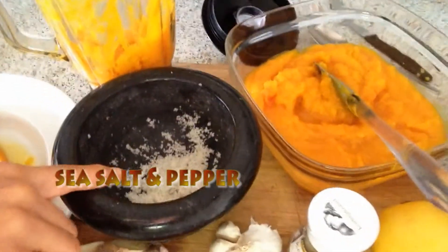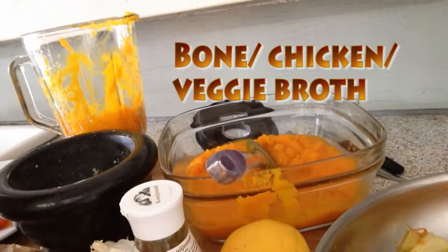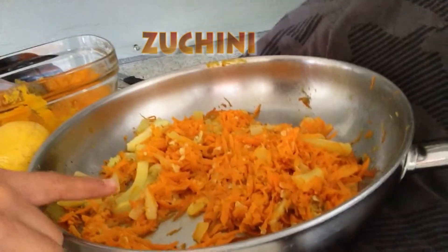You'll also need some sea salt, some herbs, and if you can get it you will need some bone broth or chicken broth. In this case I also added some zucchini to my mix.